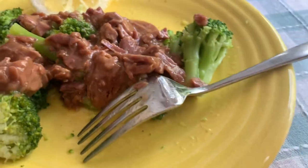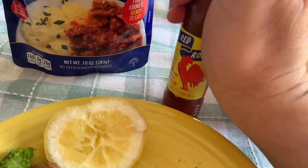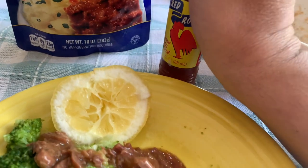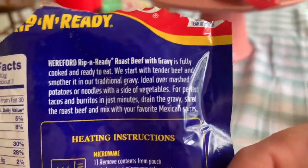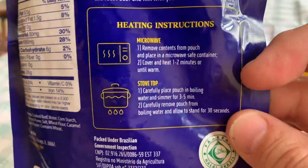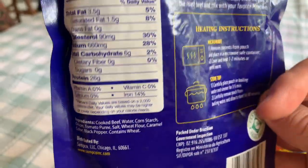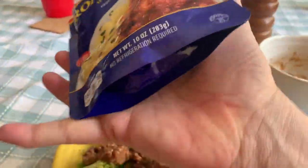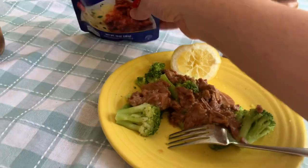That's good. And if you need a little heat, I've got my red rooster here. This is really yummy — very, very tasty. You don't even have to heat it, you can just eat it right out of the bag. Super good.